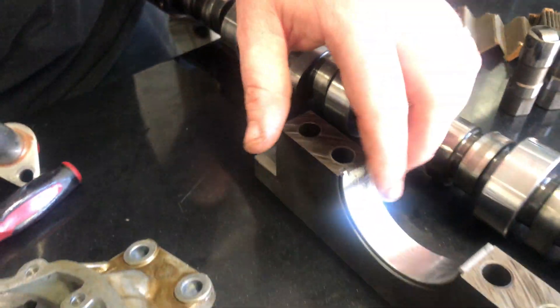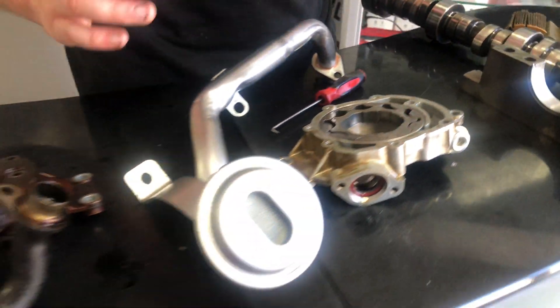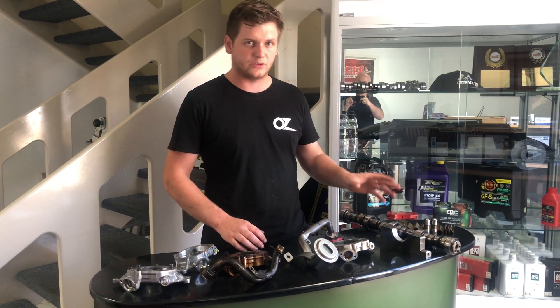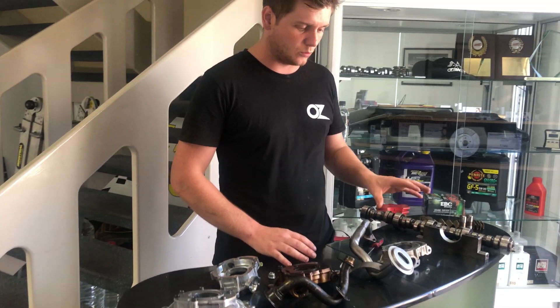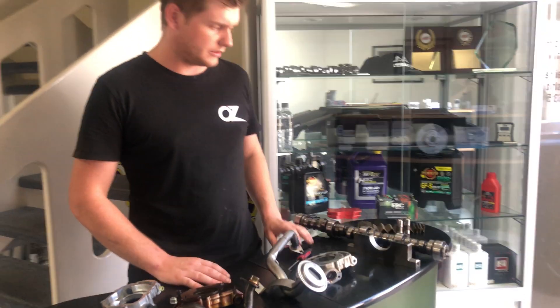This motor's now got destroyed main bearings, destroyed cam bearings — everything's got to have a full rebuild. If you have lifter noise or any potential issue like that, it's not as simple as just sliding in a new cam. You've got to really do the job properly: pull the sump off, clean it all out, change your oil pump, and try to identify what's gone wrong in your motor first. It'll save you a world of time, money, and hassle in the long run.